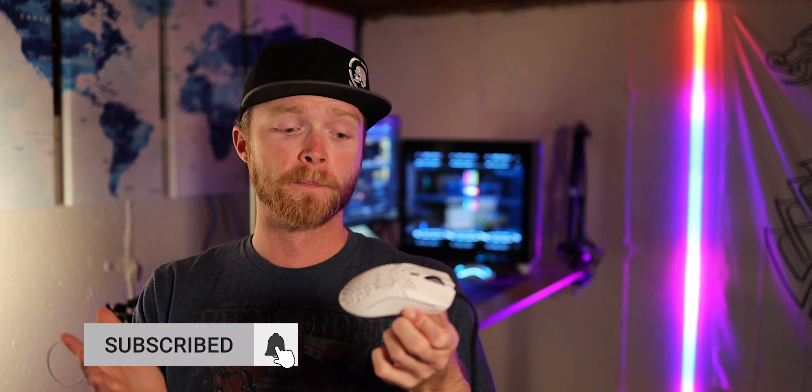To summarize, I think the Model O- is a fantastic mouse, especially for the price point at $50 — you're not going to find much better mice at that price. I do think it's more suited for someone who prefers a claw grip or someone who just absolutely wants the lightest mouse possible, or if you have a smaller hand. Me personally, I like the size of the Model O and I'm more of a palm grip person, but for claw grip, smaller hands, or if you want that weight reduction, this is an amazing mouse for the price.